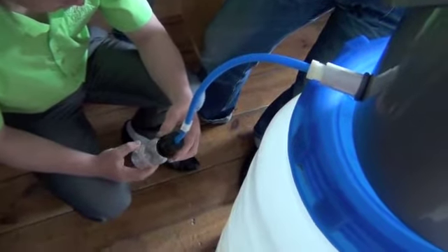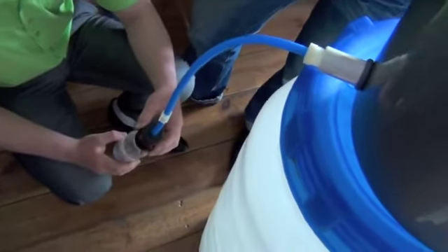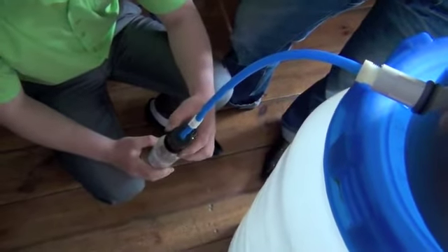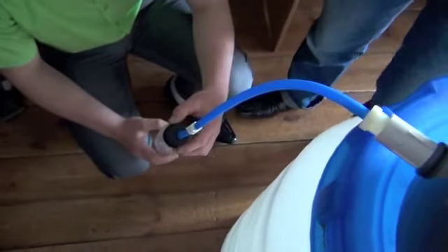We're going to try out the Sawyer filter here. It takes a while to get started because we don't have much water in the bucket, so there's not a lot of pressure.